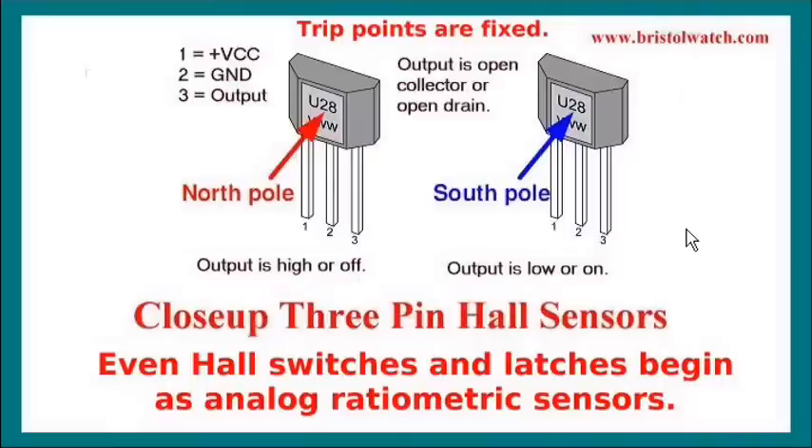These are 3-pin Hall effect switches. With the north pole, it's going to be off; on the right side with the south pole, it switches on. Internally, even Hall effect switches start out as a ratiometric Hall sensor. Let's look at the internal diagram of a basic Hall effect switch.